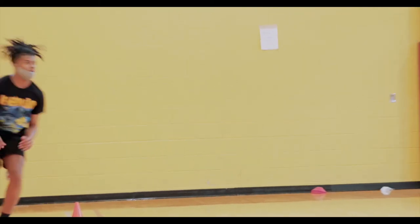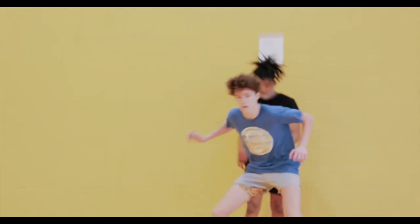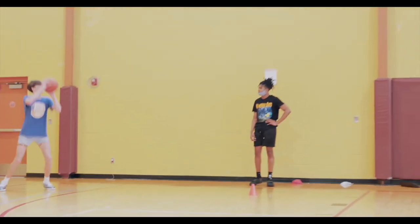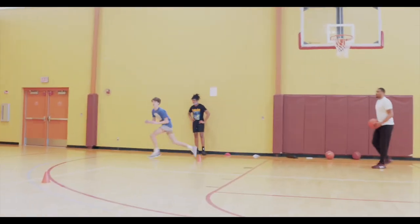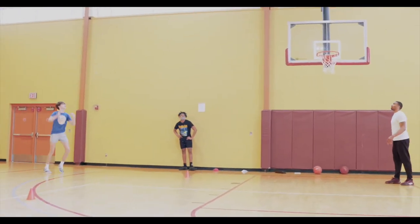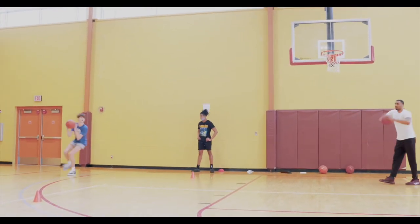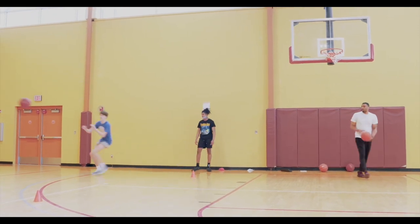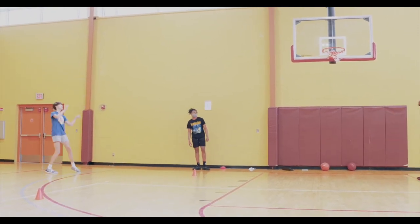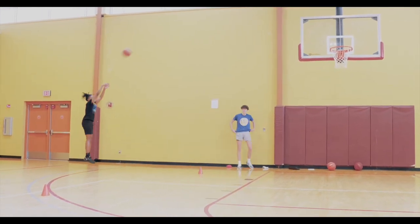One. Two. Stand up, Troy. Four. Good. Knock down. One. There it is. Quick, quick, quick. Good. Pop out. Up. Two. Good focus. Pop out. Let's go. Hands ready. Three. Eat it up. Four. Way to eat it up. Oh, bounce, bounce. There you go.